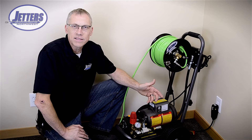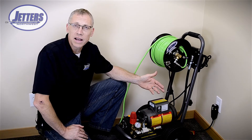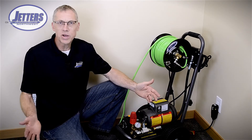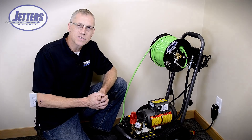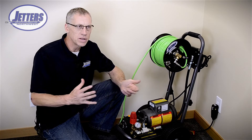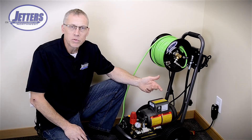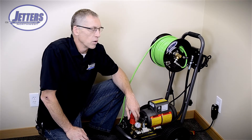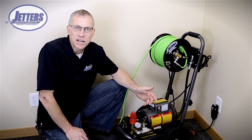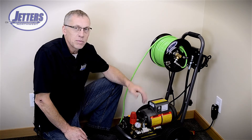I often get asked: why can't I get an electric jetter that does 3000–4000 PSI and 5–10 gallons a minute so I can get some serious jetting done? The answer is you can. The trouble is it's going to have to run off 220 volts or even 460 volts. If you're going to run that in a residence, you'd be running off the plug for their dryer or stove, which is really not very convenient, and even then it will probably only give you the amps to maybe double the output of this machine.